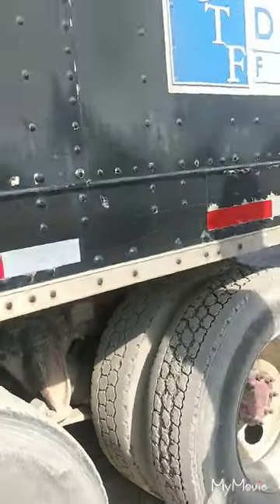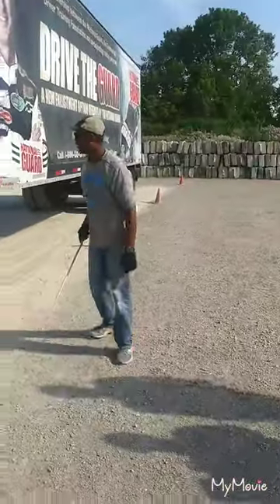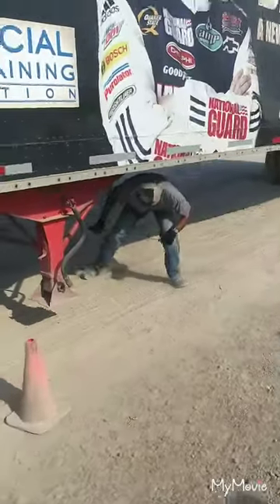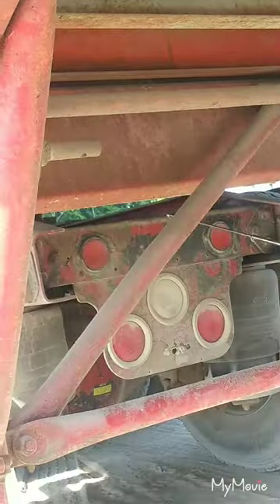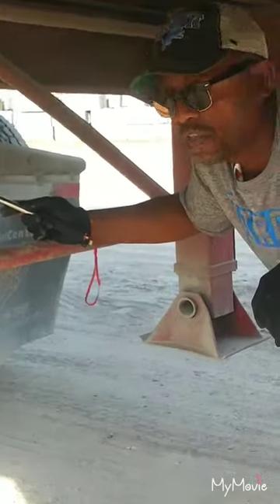Then you're going to ask the examiner which axle they would like for you to examine. Come down, and he stays in the rear — come up underneath and point into the capsule zone. The locking jaws of my fifth wheel should be locked around the shank of the kingpin.